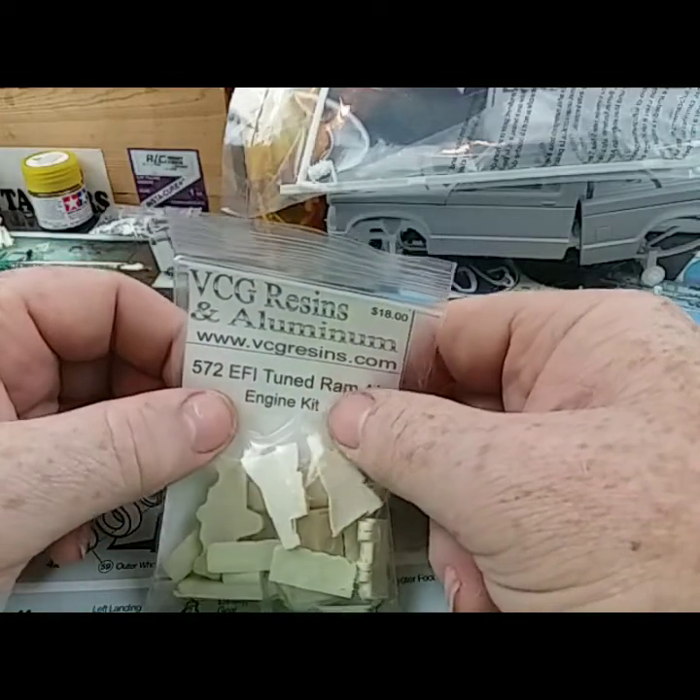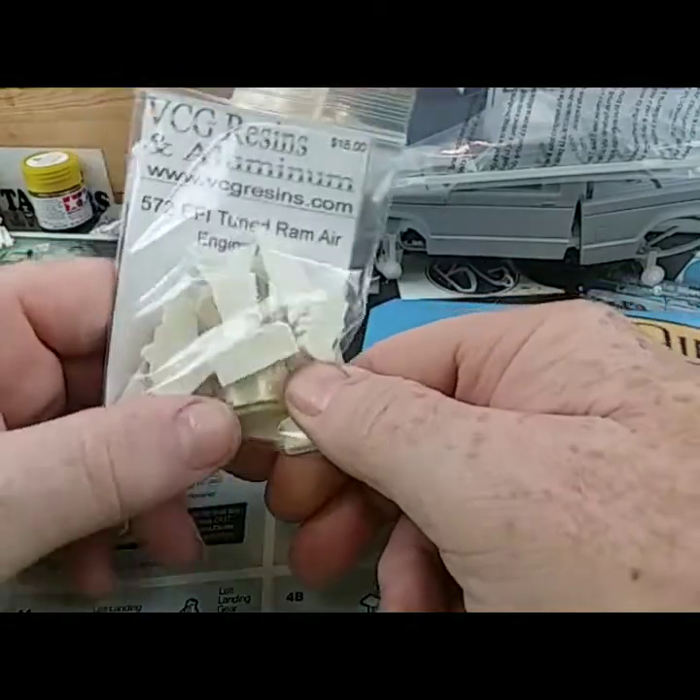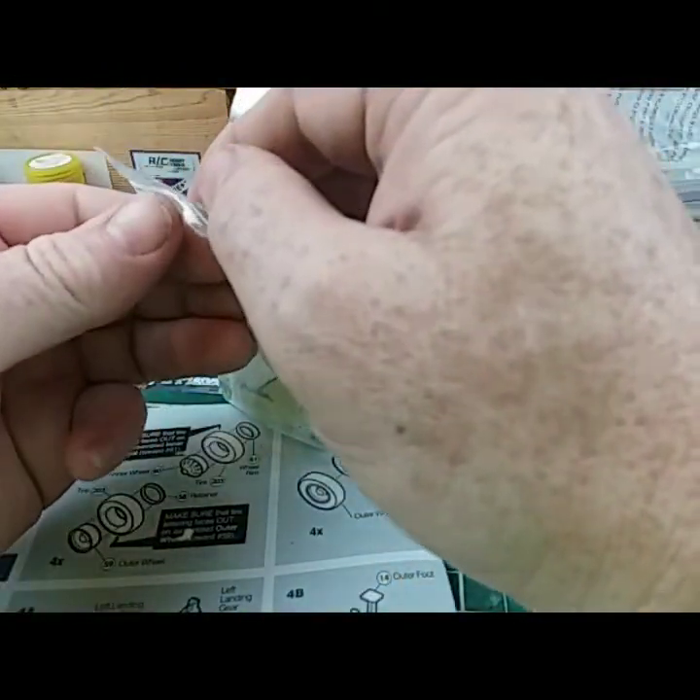The new 572 Tune Ram Air engine kit — beautiful casting. I'll show you some of the parts; I'm not gonna drag it all out because there's quite a bit of parts to it.